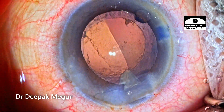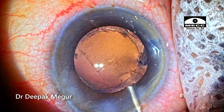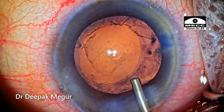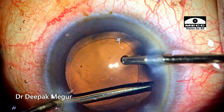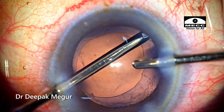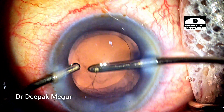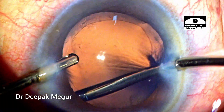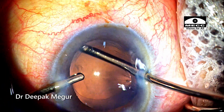Time to deal with the cortex. In such cases there's hardly any cortex, but the few cortical fibers present will be sticking onto the capsule. These sticky fibers take a long time to aspirate because they stick firmly to the flimsy capsule and don't come out easily. At one moment, in my attempt to remove the cortex, I end up catching the equator of the capsular bag. Luckily I realized it early, and pressing the reflux switch ensures I disengage the equator of the capsule bag which was stuck in my aspiration port.